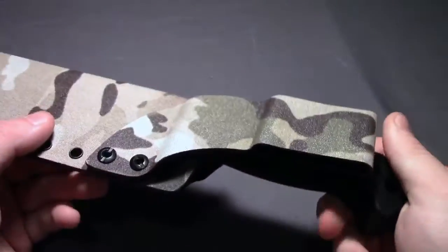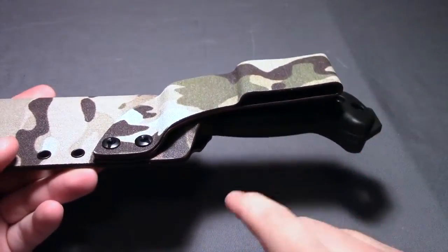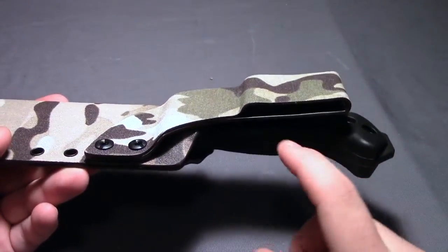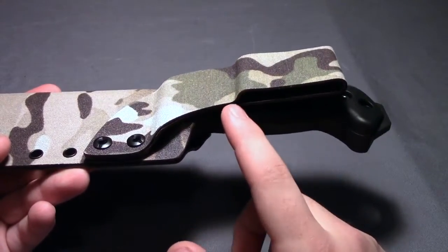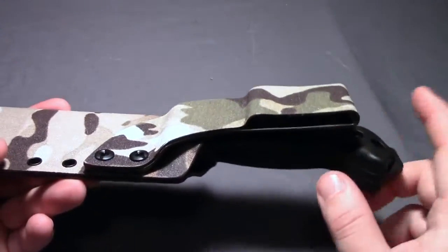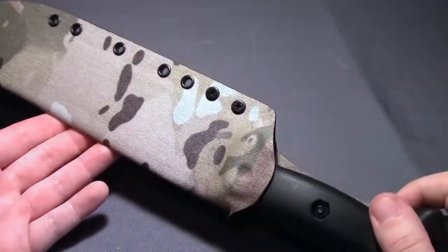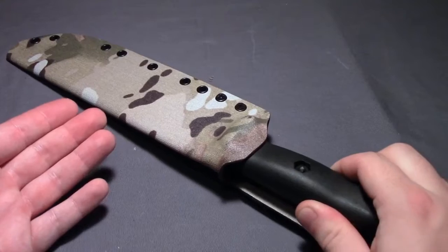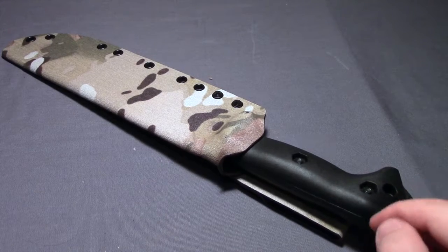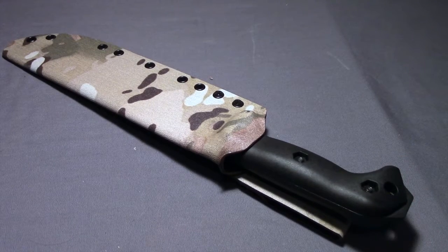You also get a lot of options for how the belt loop is attached. You can get the very simple Kydex one like I have here, or you can get really nice leather ones on a dangling system so it moves a little more freely. I decided to go with the simple Kydex one because I don't anticipate using this as a belt-mounted sheath very often. You can actually remove it with these two screws if you want to remove it altogether — but when I lash it to my backpack, I keep it on just in case I want to quickly attach it to my belt and then reattach to my backpack when I don't need it anymore.